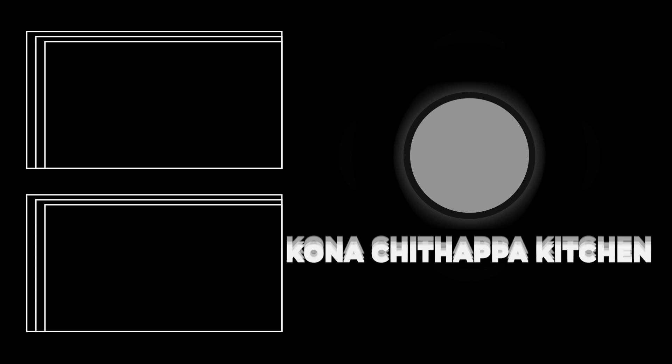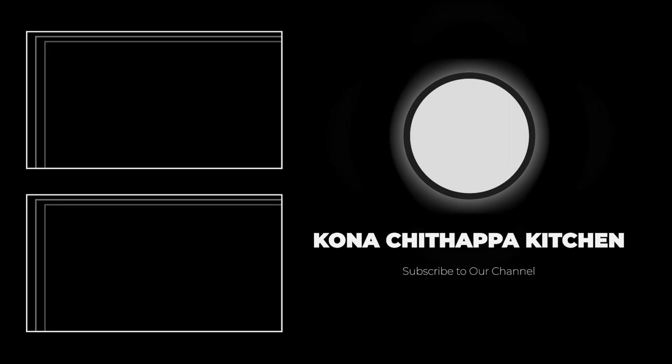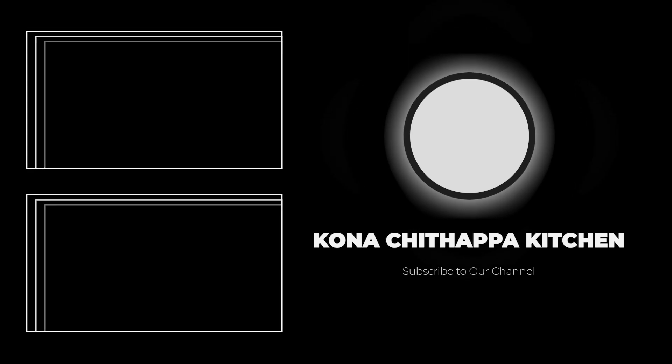We will see you in another video. This is Kodasithappa. Bye.